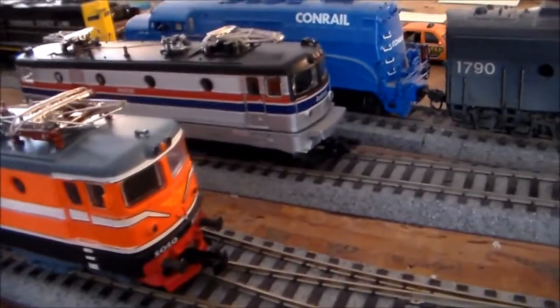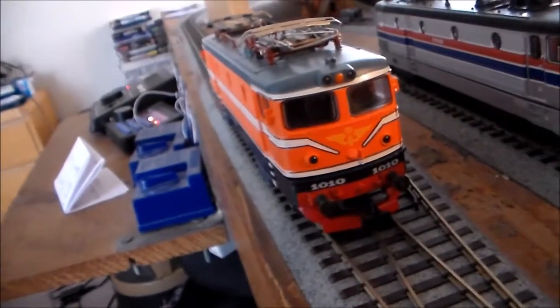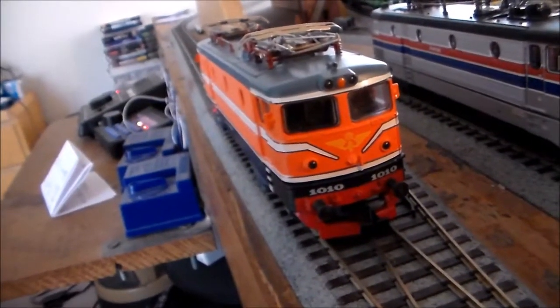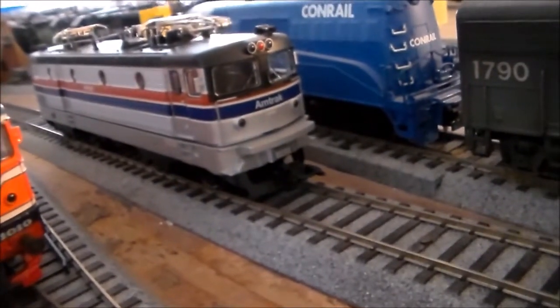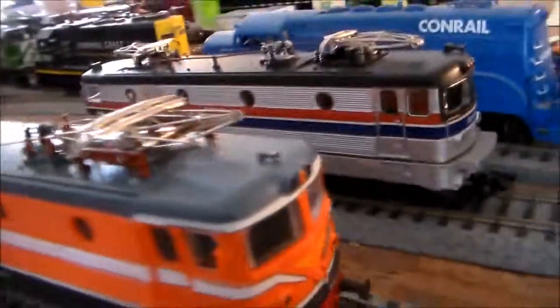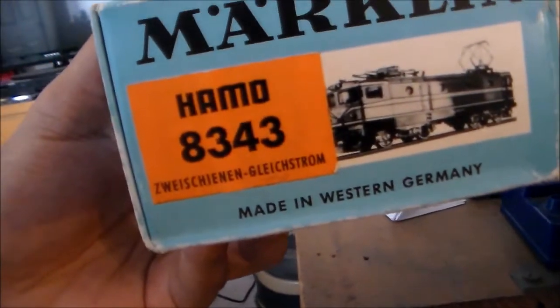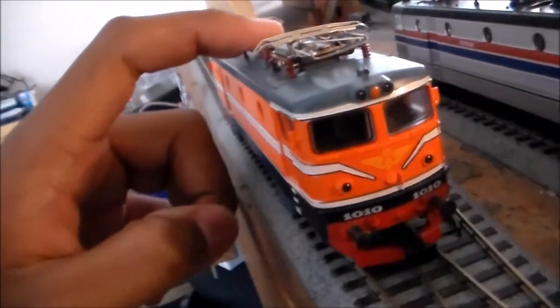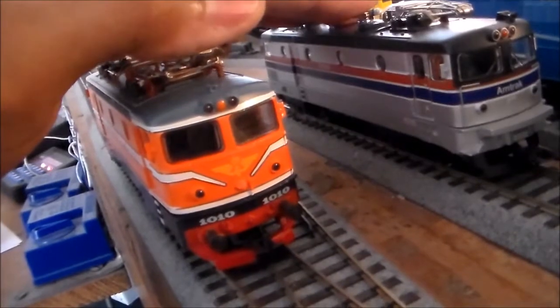You're probably wondering why I'm making this update right now. As you guys can see, I got a brand spanking new Swedish RC1 electric number 1010, and then you see the X995 over there to the right of your screen. This is actually the DC Marklin — this one is from 1968, and this is probably from 1994.